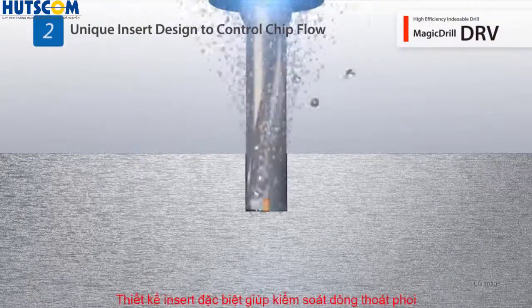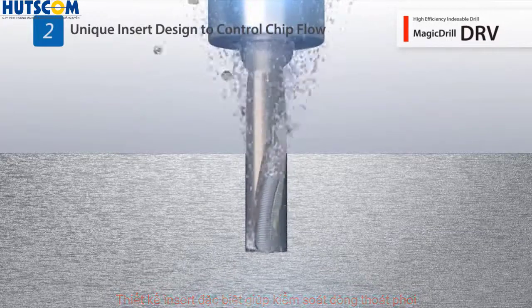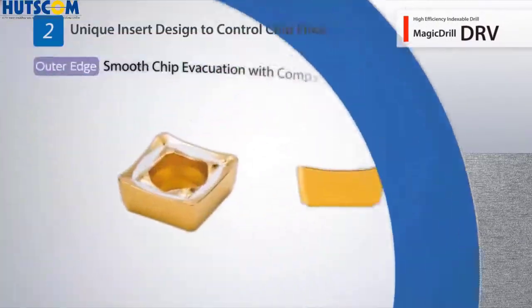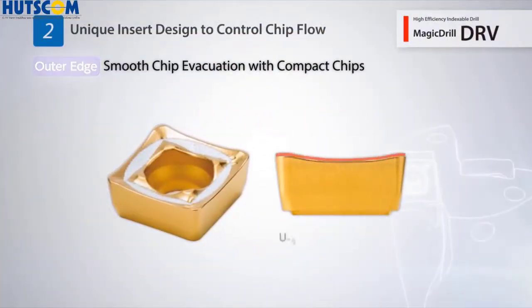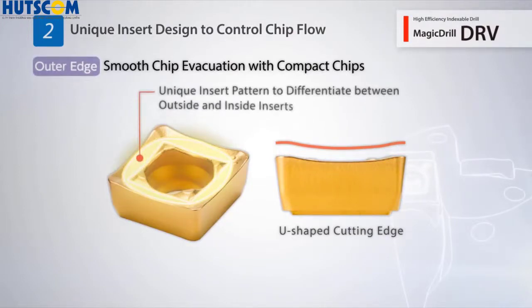The DRV controls chip evacuation with a unique insert design. A U-shaped cutting edge is used for the outside insert, along with a unique pattern to differentiate between outside and inside inserts.